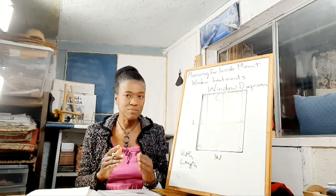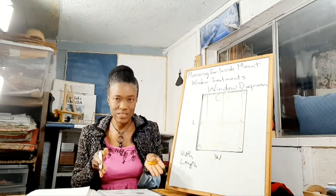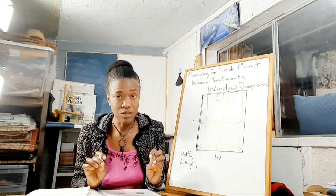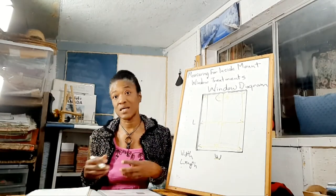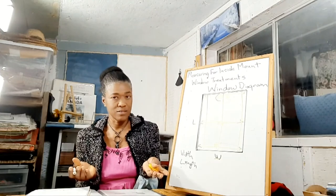The smallest measurement ensures that your window treatment will fit on the inside. Your biggest measurement could throw you off so that your custom window treatment does not fit. And then sometimes you can't even return it and you have to stand the loss.